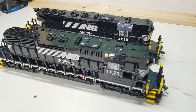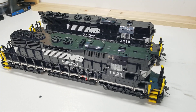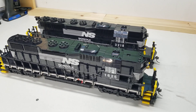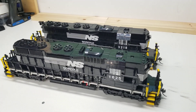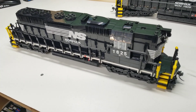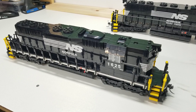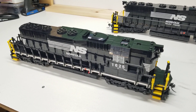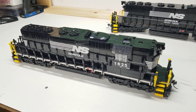What I chose to do instead was the high hood version that Norfolk Western and Southern had. Southern had the majority of the high hoods, whereas N&W actually only had 11 — which is unusual since N&W was also known for their high hoods. When I decided to build these, I thought the best way to do an SD42 in Norfolk Southern was to go with the high hood, because I think it just looks better. That's my aesthetic choice — not everyone might agree, but to me it looks good. It's actually not a hard mod, it's pretty easy to do.